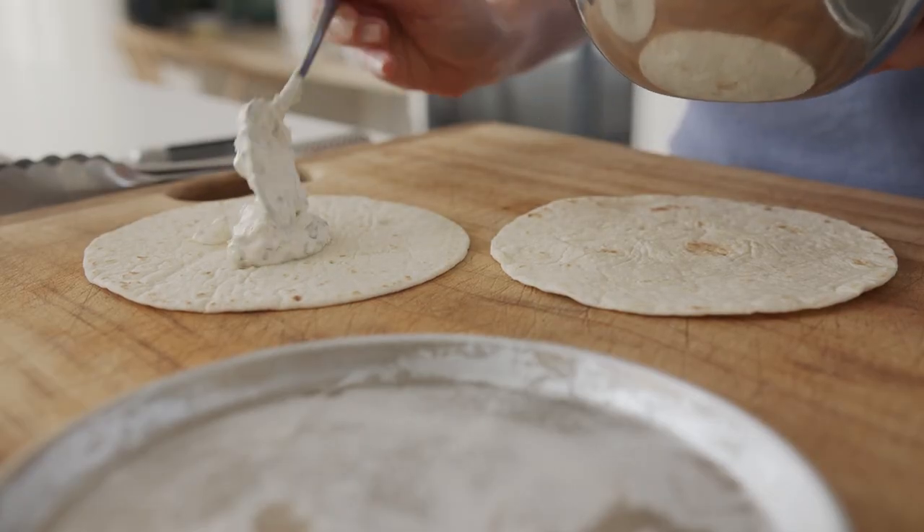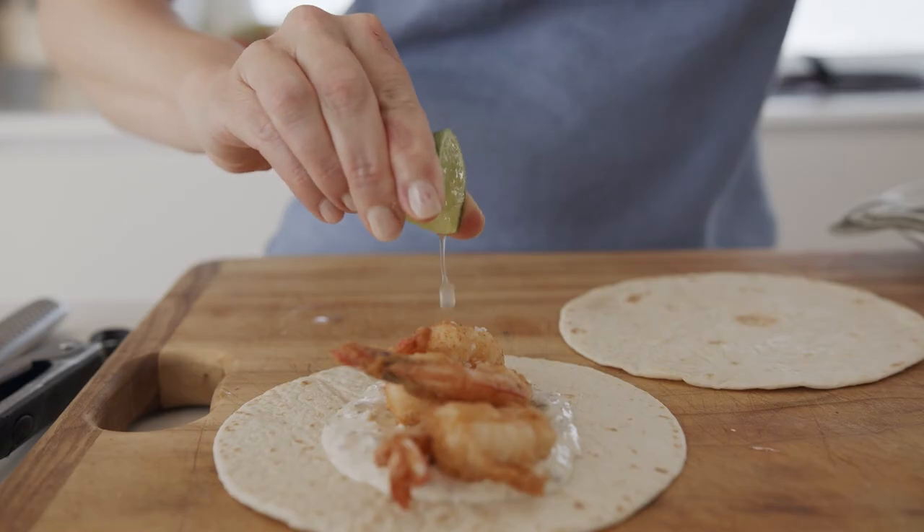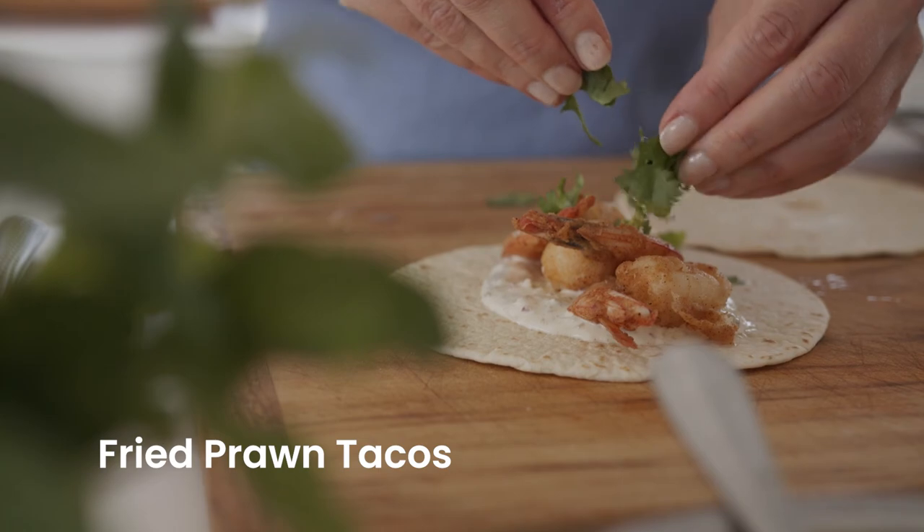On with our Mexican style tartar sauce. That's my recipe for fast, fresh prawn tacos.